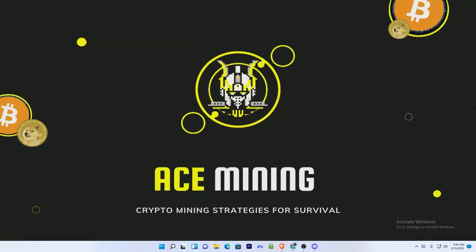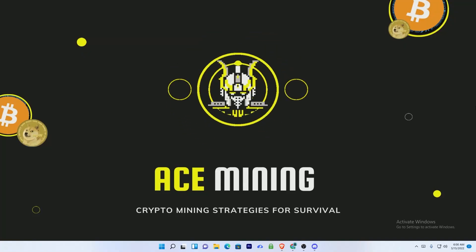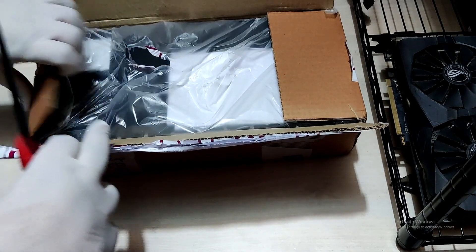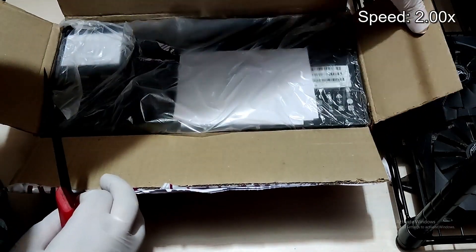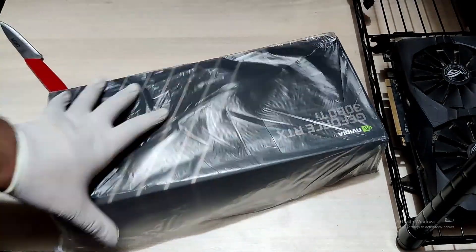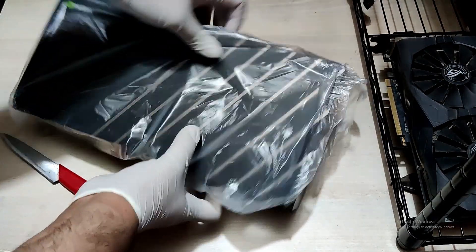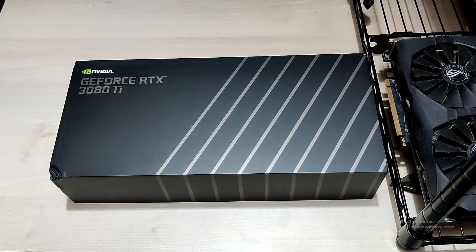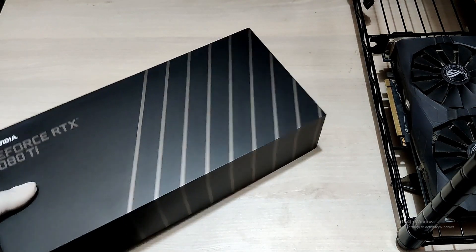Hey guys, welcome to S Mining where we discuss crypto mining strategies for survival. Today's plan is simple — as you can see in this video, I am doing an unboxing of a new graphics card. As I slide off the plastic cover on top of this box, this is an Nvidia GeForce RTX 3080 Ti Founders Edition GPU.